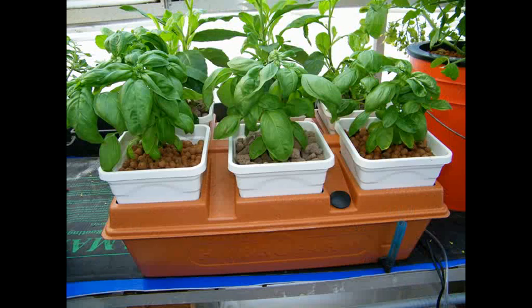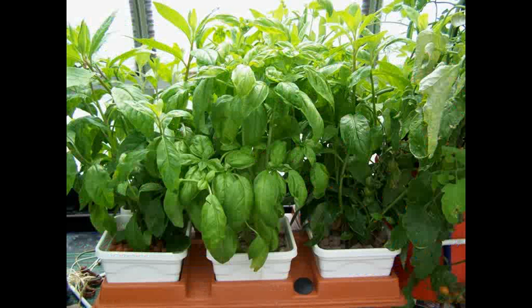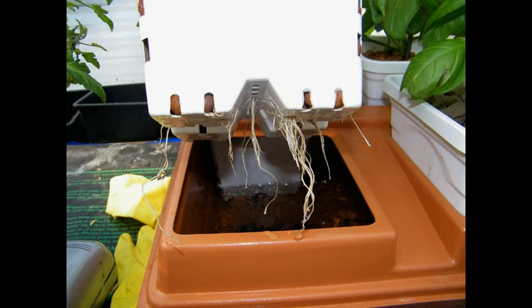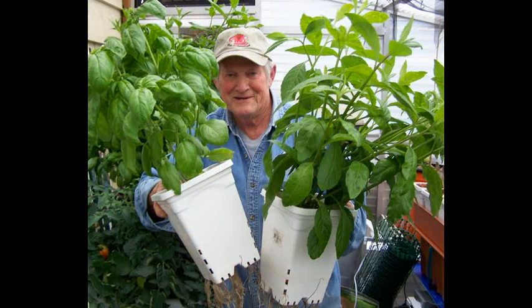So what's so good about Emily's Garden? Well, it's simple and very inexpensive. You don't have to build it, and it's real easy to assemble. It operates extremely well and can be easily set up for a very clean indoor operation. You can see the results, and you sure wouldn't want to argue with an old farmer now, would you?